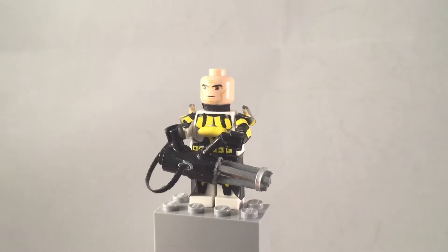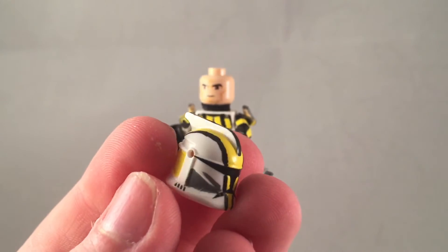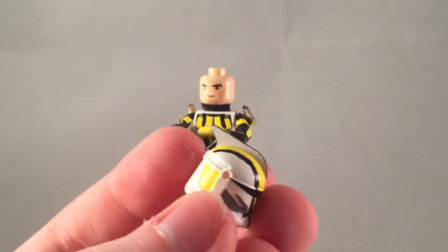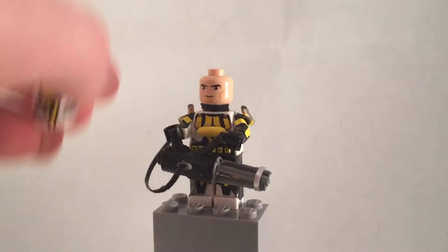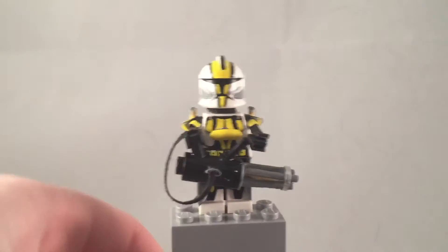He took a long time to make. Starting out with the helmet — the helmet has some gray detailing on the sides, yellow going down the middle, black on the outsides and the fin, and some more yellow detailing on the back of the helmet. He has a neck guard and the basic clone face.